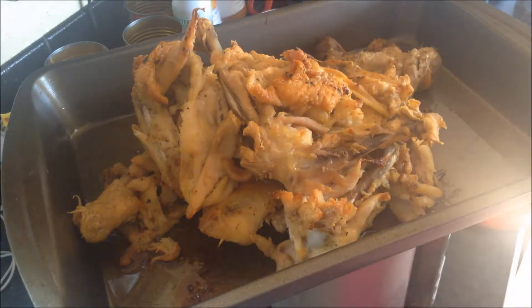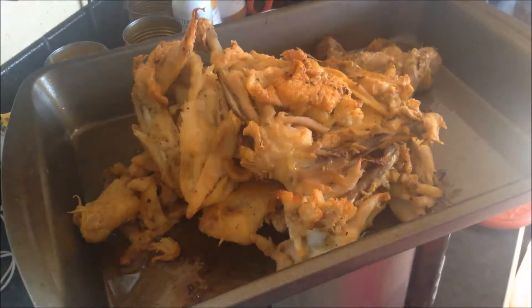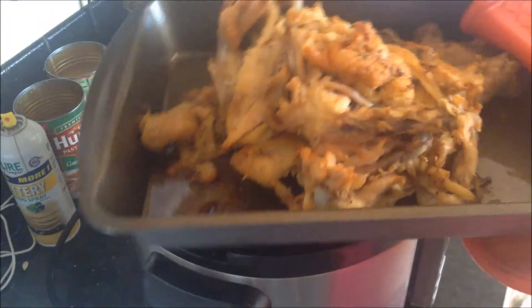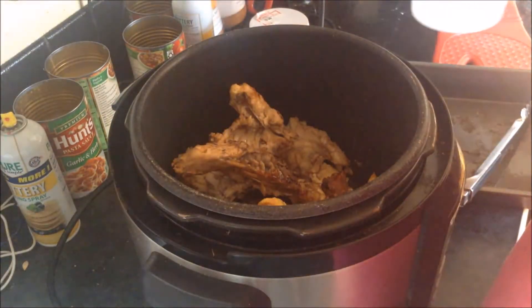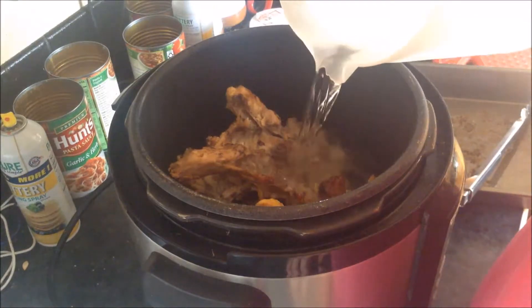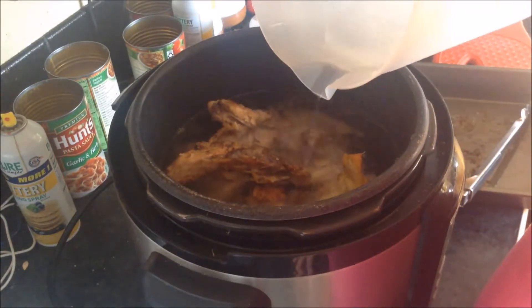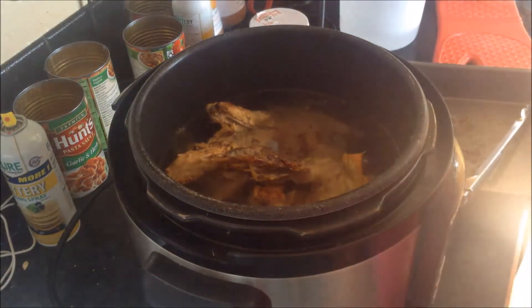I roasted my bones for just over an hour in the oven at 350, and now I'm going to put them in my pressure cooker and make bone broth. You want to use a pan that has some sides to it because you get some juices in here that are supposed to be really good in the broth. I'm going to pour in some water — mine is a 16-cup pressure cooker. I'm going to do this a couple times to make sure the broth is really rich, so just pour in what you can for your unit.